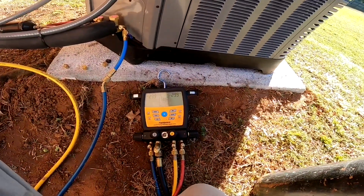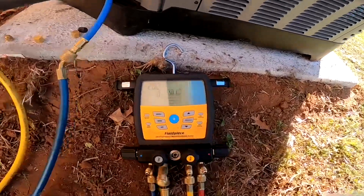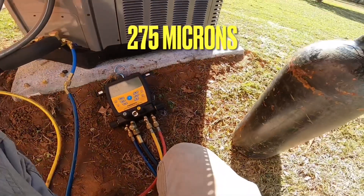It has been — oh my lord — look at that: 275 microns. Alright, so I'm sorry that video is short and kind of choppy like that.